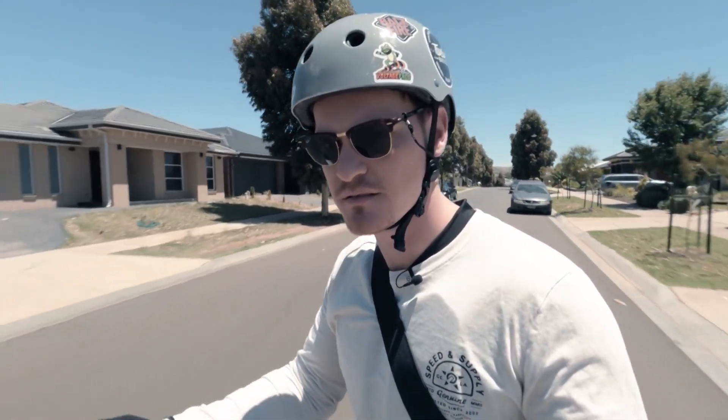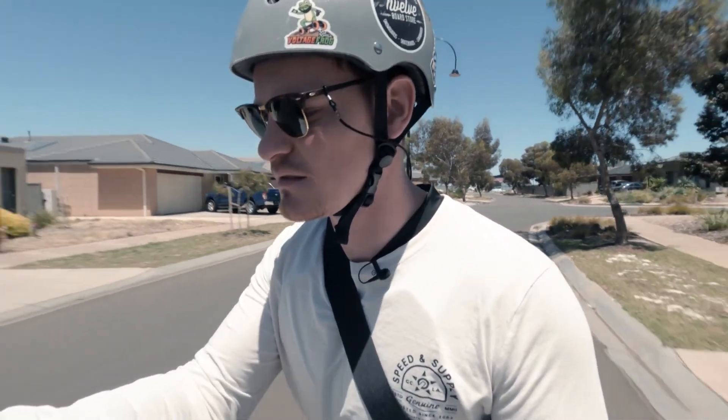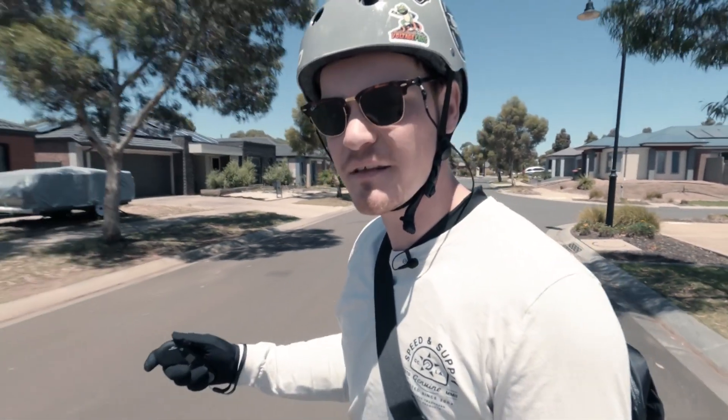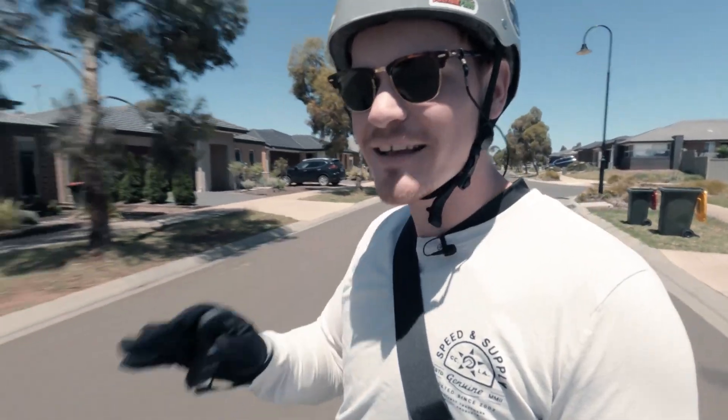Let's check some brakes here. That's a pretty decent stop — I was probably doing about 20 kilometers an hour and came to a very decent stop. Let's see what happens if we go a little bit faster. 31 kilometers an hour — pretty solid brakes on that. I think that's got a lot to do with the Hobbywing ESC that's in here.